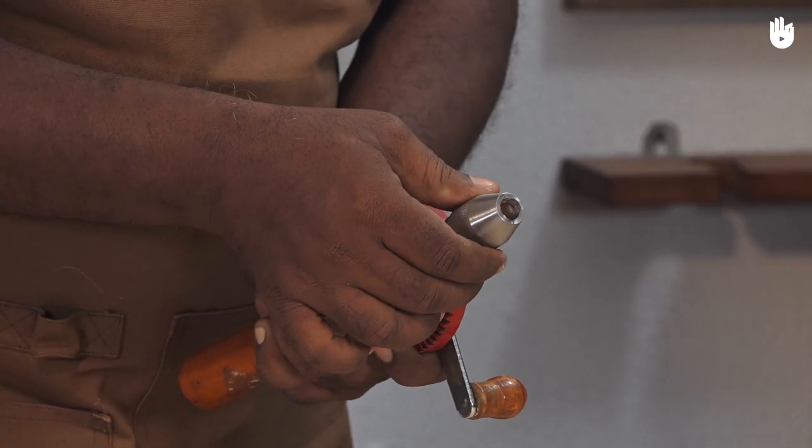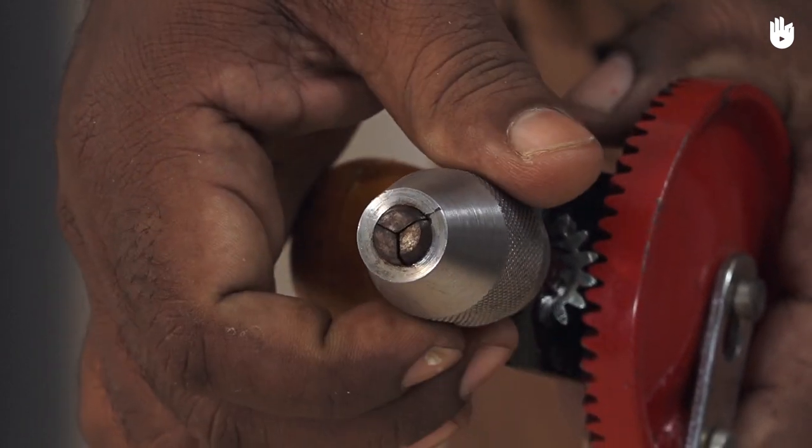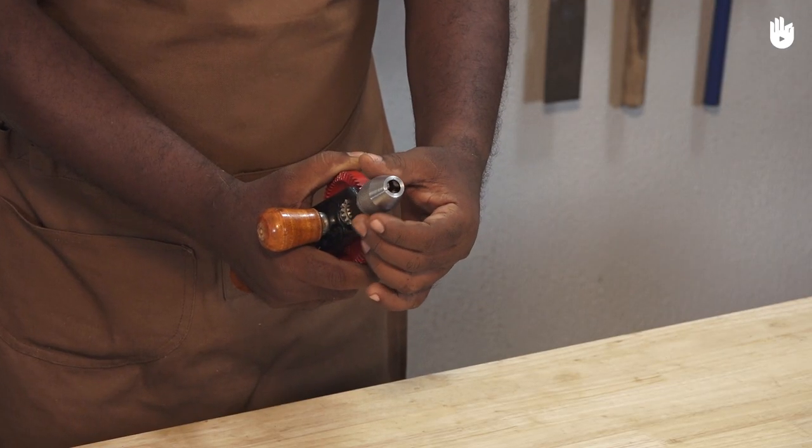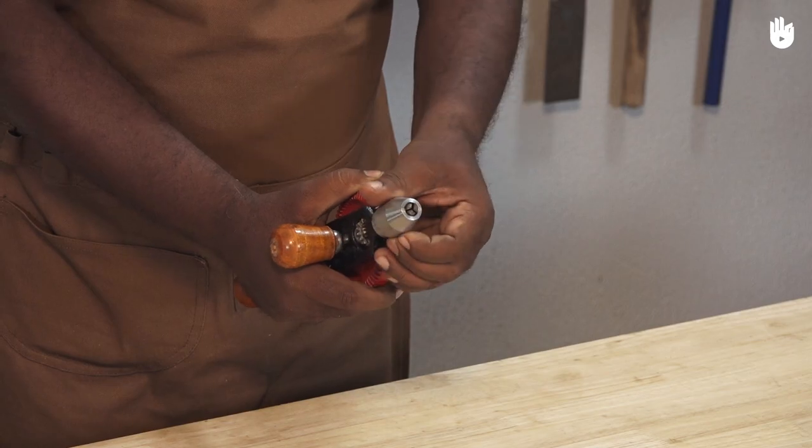Hold the chuck in the left hand and turn the drive gear to open or close the jaws. To open the jaw, turn it counter-clockwise. To close the jaw, turn it clockwise.